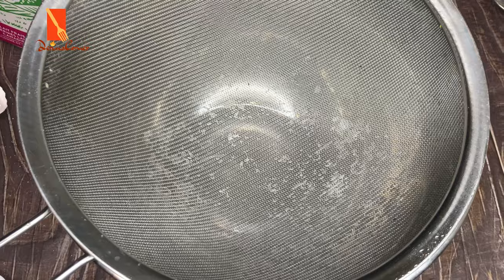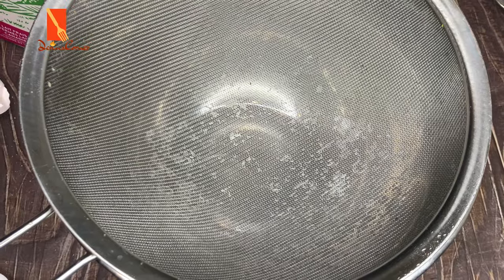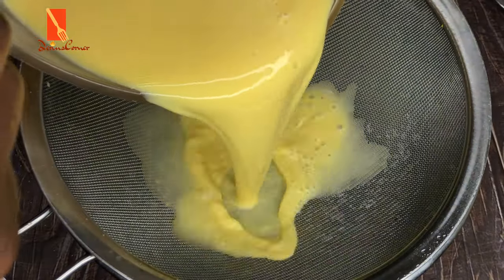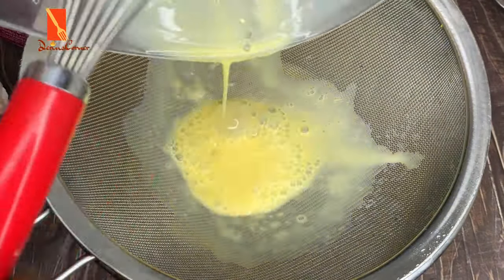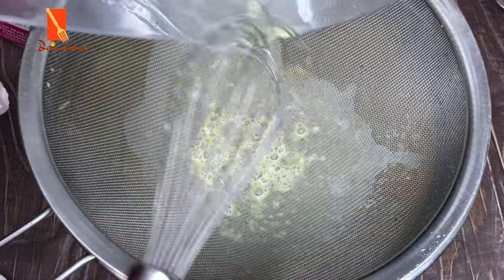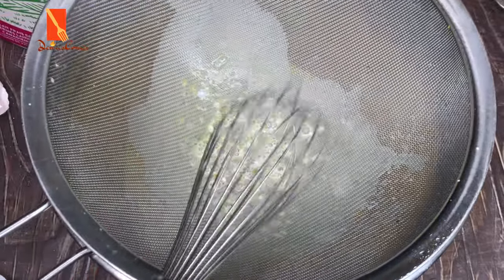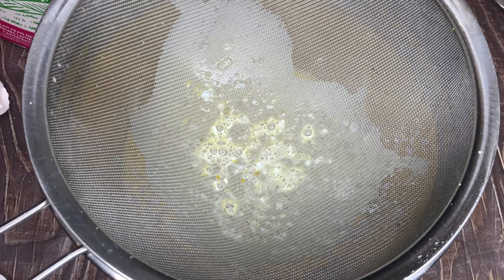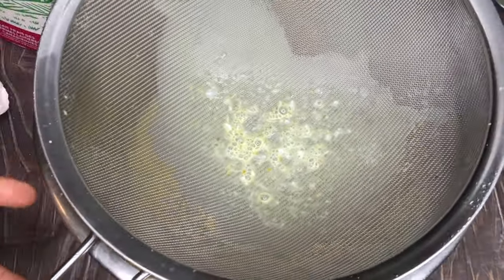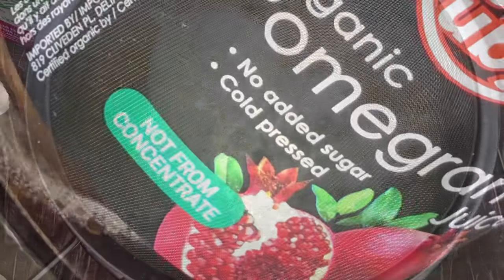I'm going to get my sieve and pour my mixture into it. That's just to extract any particles or clumps that may be present — you want the mixture to be very fine. You can see there's really not much to sieve out, just those little particles being removed.